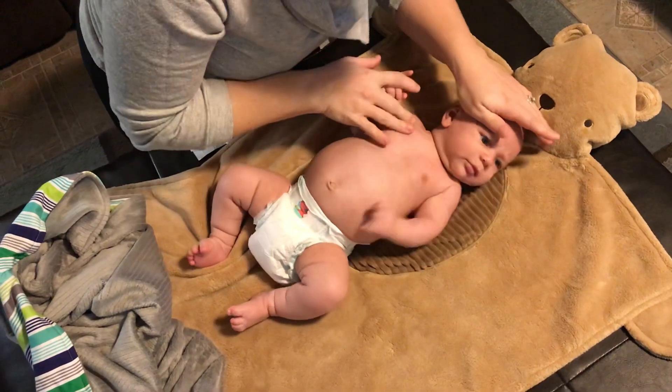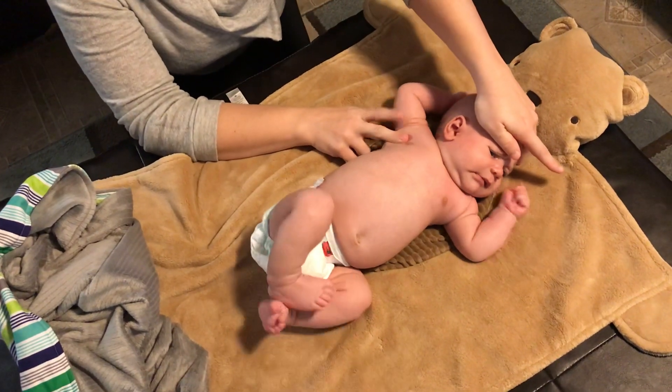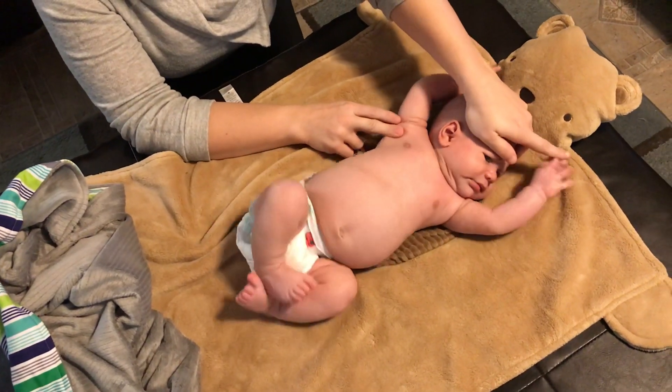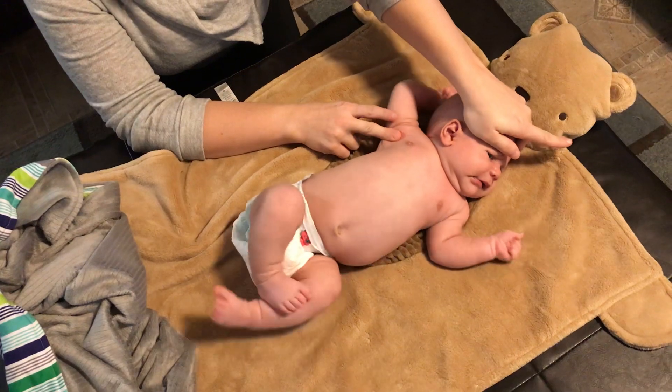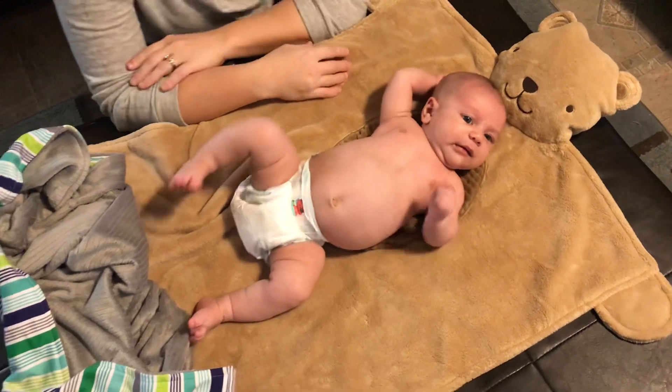Turn, turn, turn. There's the flexion. There's the extension in that arm. And it's just brief. There you go.